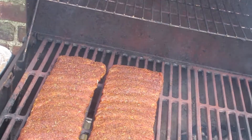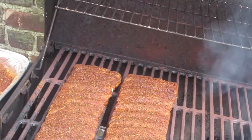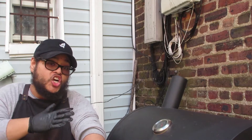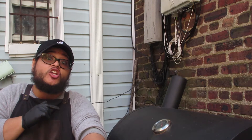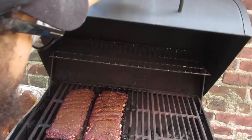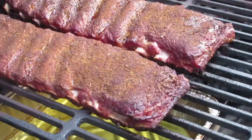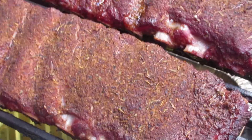The ribs are on. We'll check on them in about an hour and they should be ready for their first round of spritzing. Alright guys, so we're about an hour in to the cook now. We're gonna check on the ribs and see how they're looking. Oh wow, it's looking real nice — it's got some nice color to it.